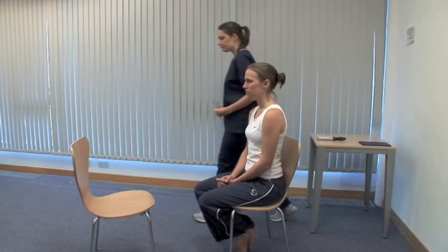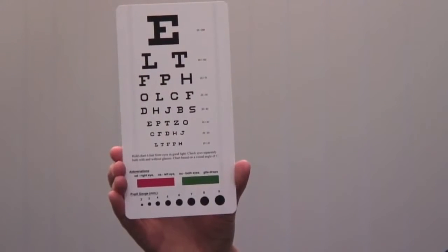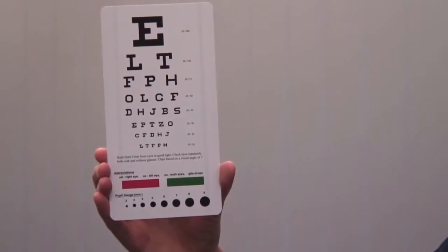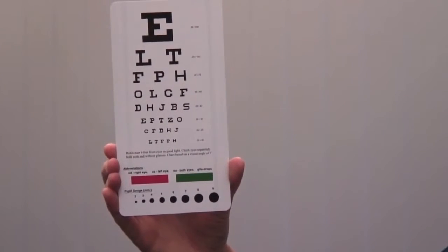We test visual acuity. Ask the patient whether they wear glasses and ask them to use their distance glasses if they use them. Please cover your right eye. Ensure good ambient lighting. Use the chart at its specified distance and ensure it doesn't move. Ask the patient to cover one eye with a card and read from the top down until they can no longer distinguish the letters.